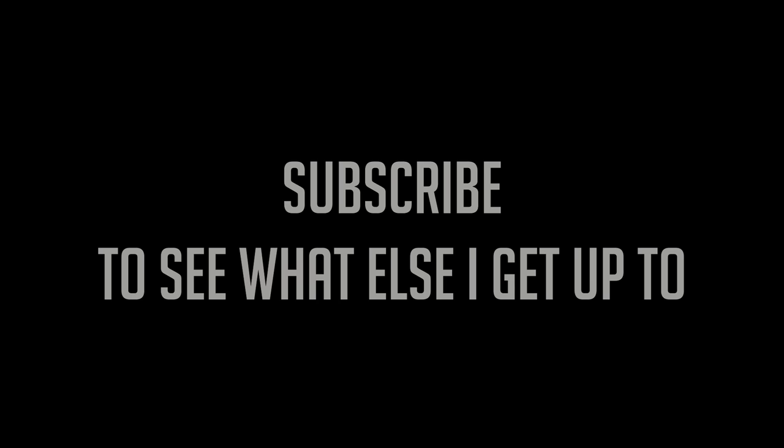So if you enjoyed this video, make sure you subscribe to see what else I get up to. I hope you liked this video. Bye!